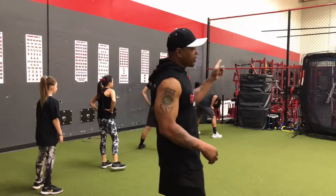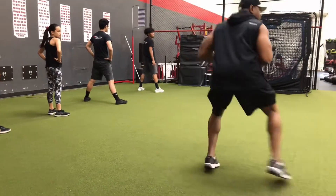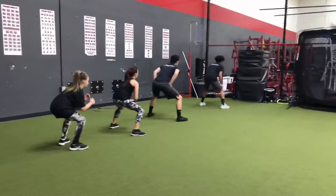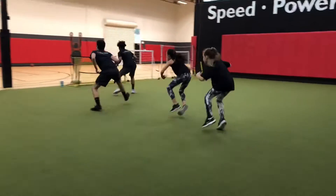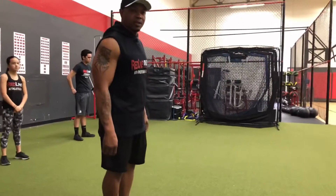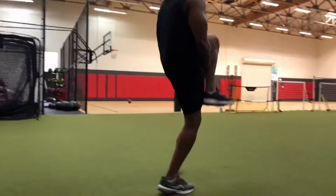Our second dynamic exercise is going to be side shuffles. We're going to be facing the outside wall, stay in a low athletic position, shuffle our feet, and try to keep toes straight to the wall. Our third dynamic exercise is going to be A skips — concentrate on bringing that knee up, clap it underneath, all the way down the turf.